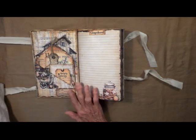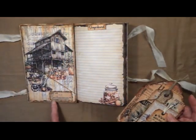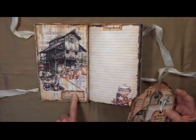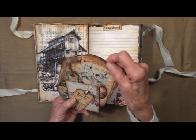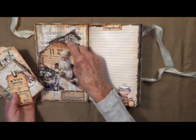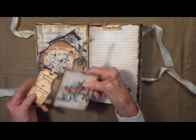Open it up. I've got a big pocket here and I've got definitions throughout the journal, almost on every page. It's got some really nice big cards here, and they've all got journaling space on the back, just to give you more cards.